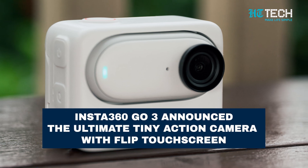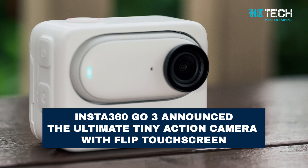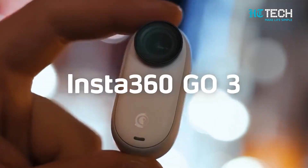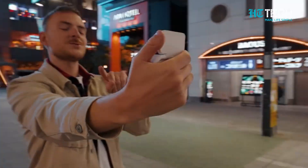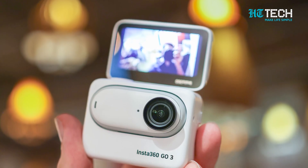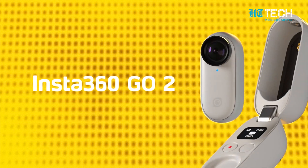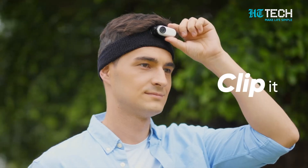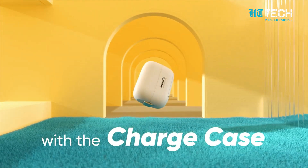Insta360 GO 3 announced — the ultimate tiny action camera with flip touch screen. Introducing the Insta360 GO 3, the latest innovation from camera company Insta360. Get ready to embark on your action-packed adventures with this incredible tiny camera. Building upon its highly successful predecessor, the GO 2, the Insta360 GO 3 takes ultra portability to new heights.